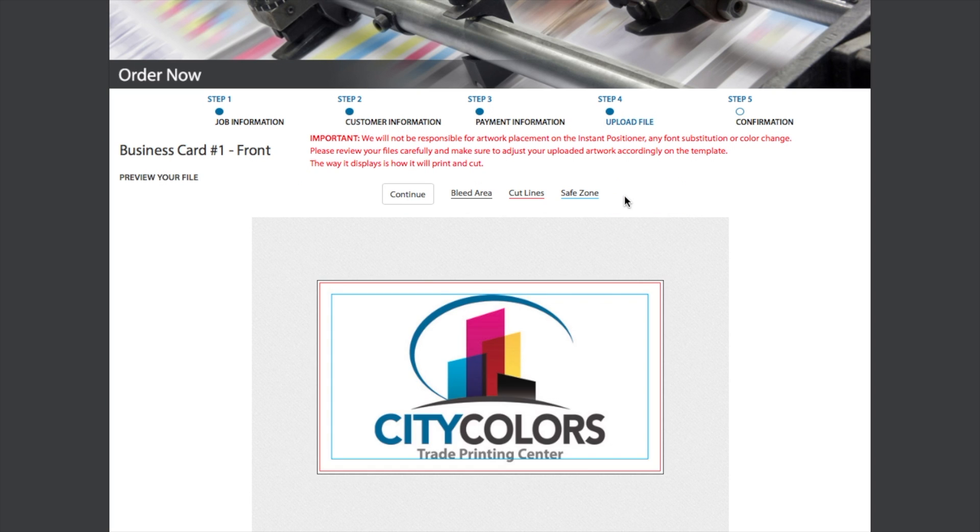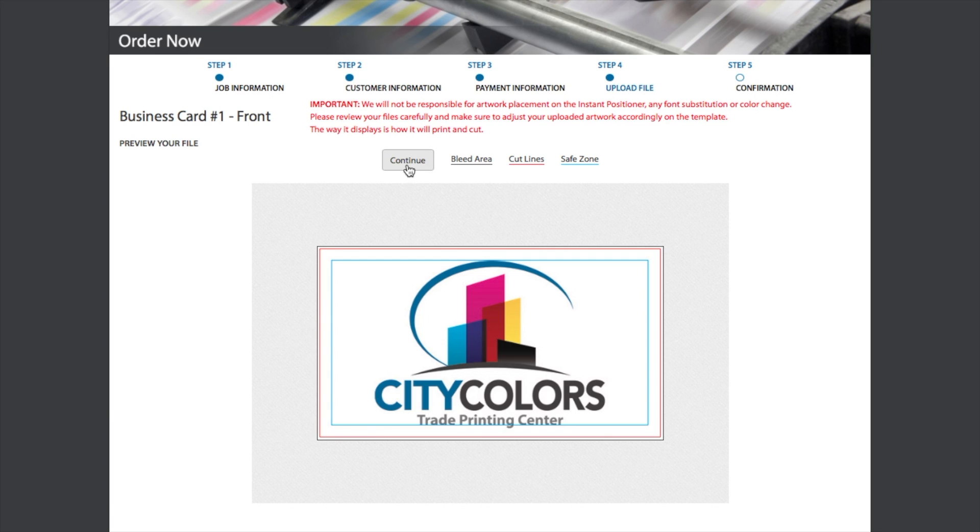Here, you will see a final proof of how the card will print with bleed. Now, click Continue.